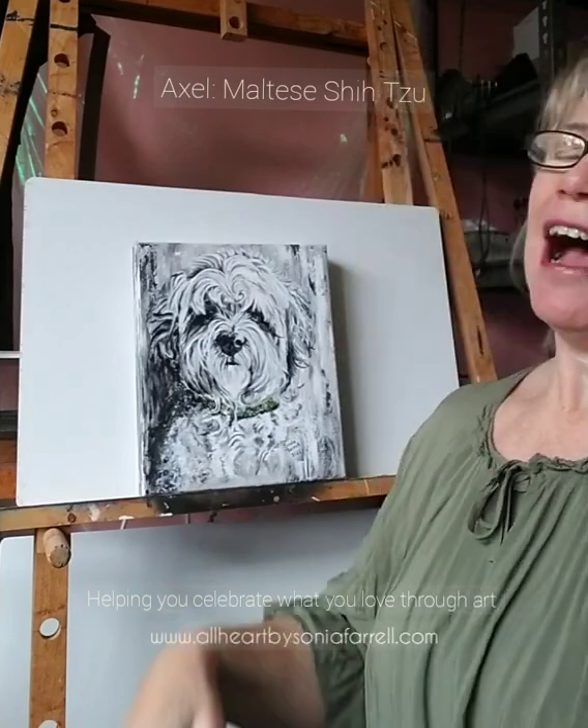Hi everyone, it's Sonia Farrell here from All Heart by Sonia Farrell and Pets Portraits by Sonia Farrell. Thank you so much for joining me — I am so excited!